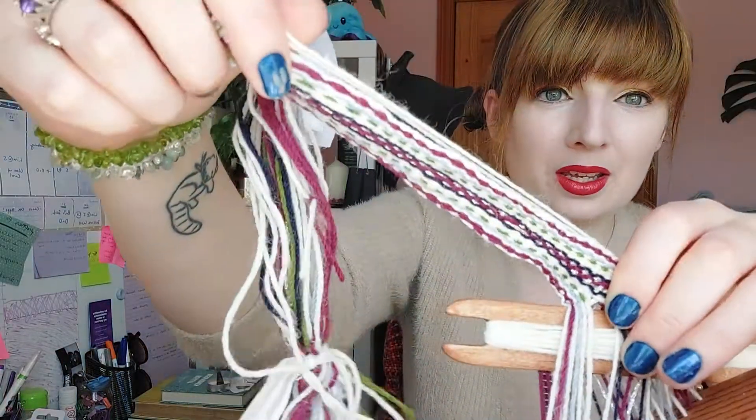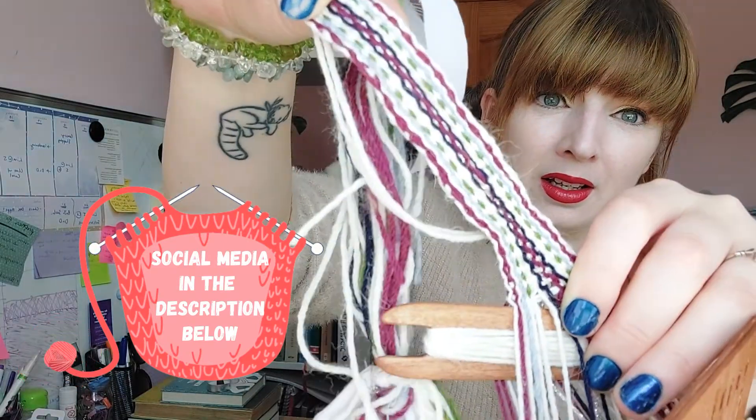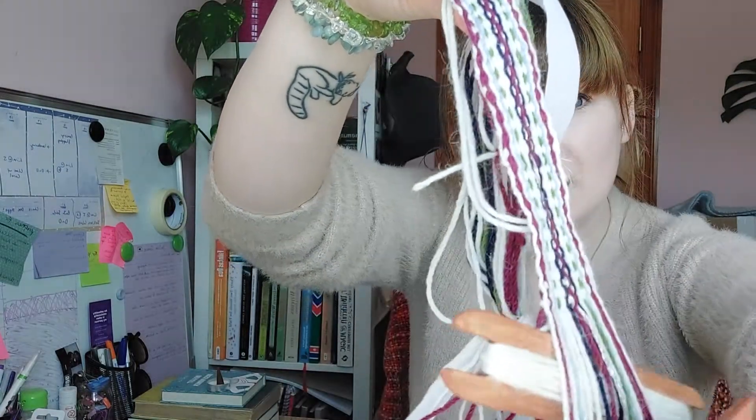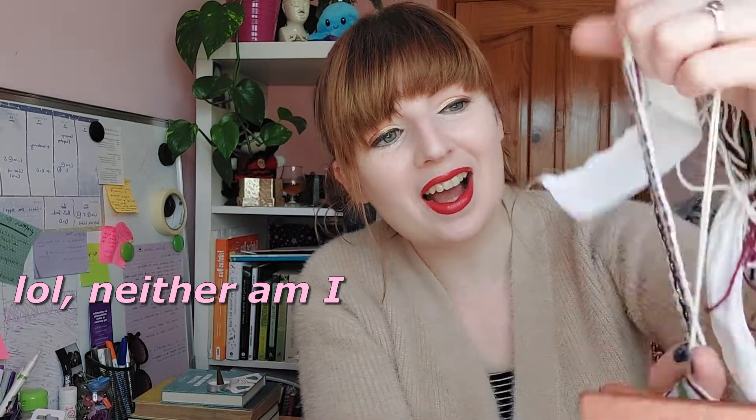I made a video like this last week — I recorded about one and a half hours of footage — and then I forgot to charge my phone, which I record on, and my phone died. I lost all the footage, but I do still have the practice weaving piece I did last week. If you follow me on Instagram you might have seen it already. It's not super straight, but I'm really proud of that.